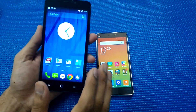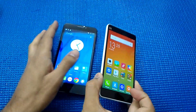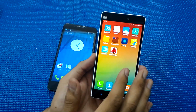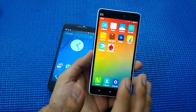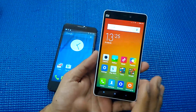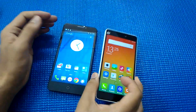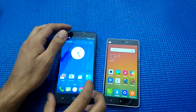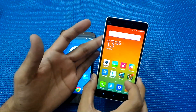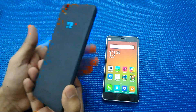The display on the Eureka is good enough but the colors appear a bit soft and washed out. On the other hand, I have a five inch full HD display with a massive pixel count on the Mi 4i, and the viewing angles and colors even under sunlight are really splendid. The touch on both phones is equally good, but the color quality and display quality is better on the Mi 4i.